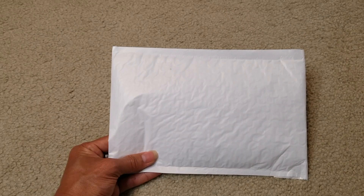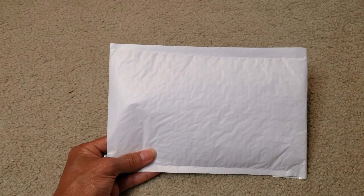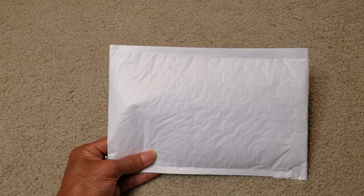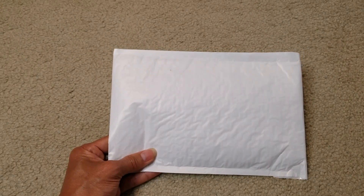They have many different colors. This one is dark blue plus a transparent sleeve. There's also black, brown, green, reddish brown, violet blue, and wine red. Let's go ahead and open this up and see what we got.